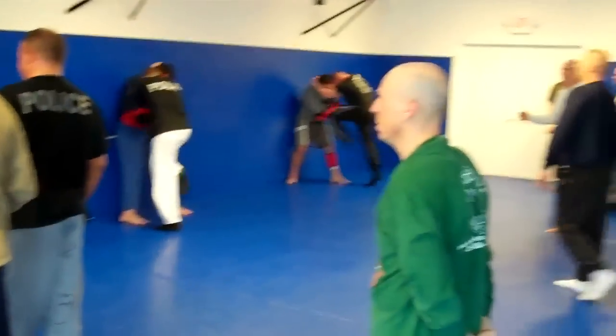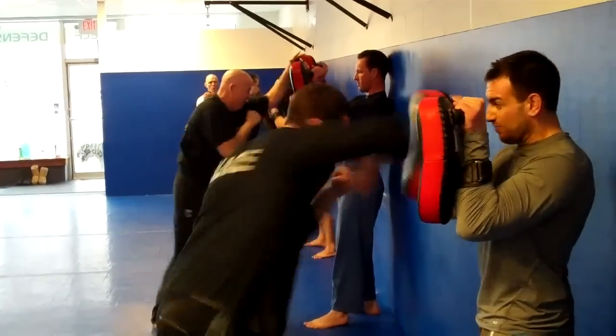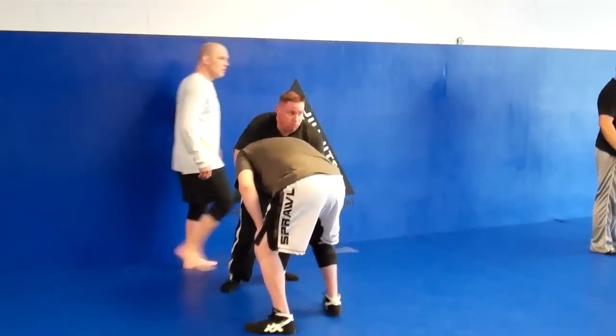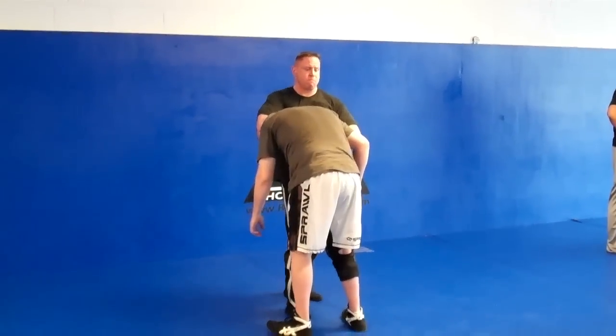Do you want to pitch it off? Yeah. Good. Step two, I make the ass rip. Step three, I walk in, drop the elbow towards my ribs and hip in.